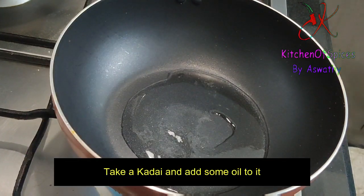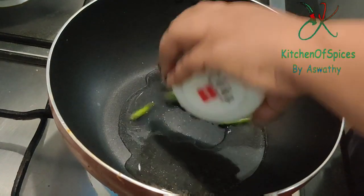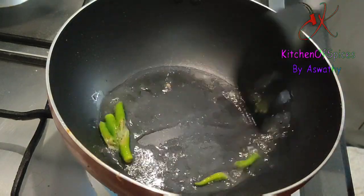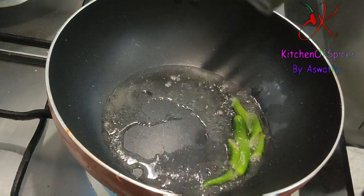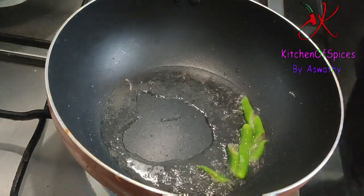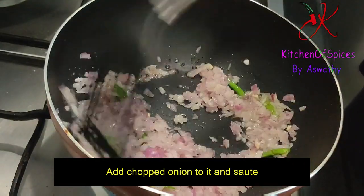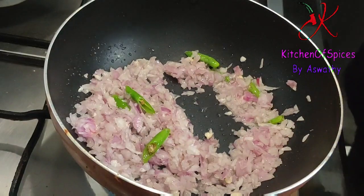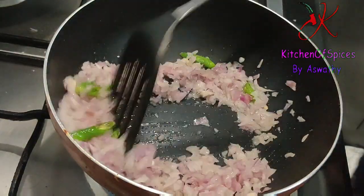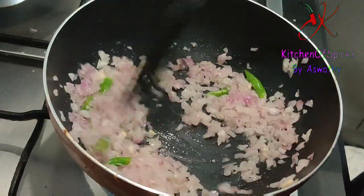We will cut a small cut at the end. We will add 2 ingredients in medium size. We will add chicken curry and gravy, and add some pieces.